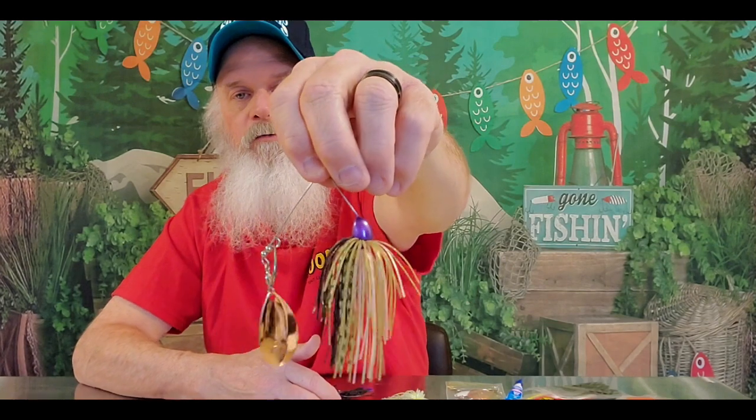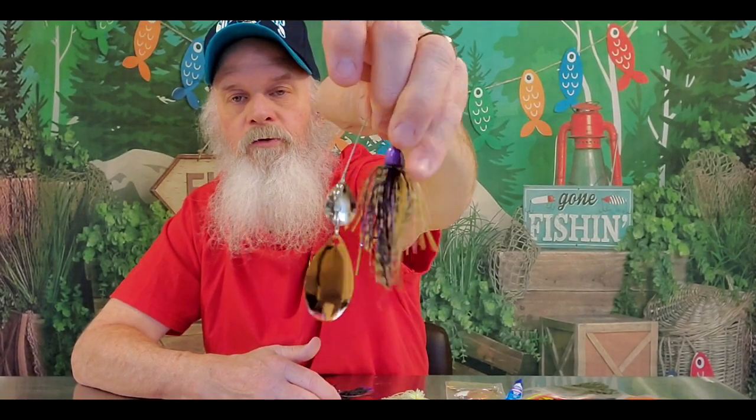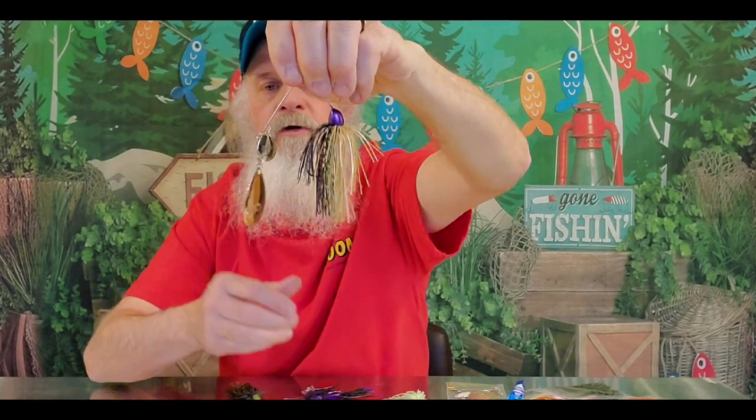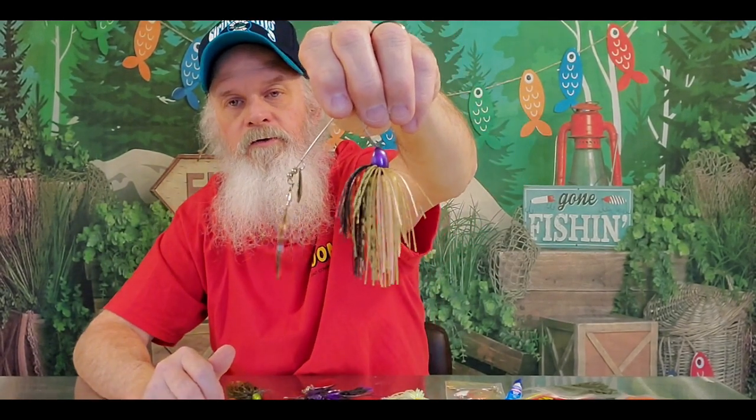Another one I use copper on is a full head type of bluegill — it's got a lot of purple in the skirt, so I painted the head purple. This also has a copper blade, same size blade. The thing about these, I could still throw a big four-and-a-half Hildebrand. Hildebrandts run bigger than other blades, but I can get away with this big four-and-a-half in the back because it doesn't pull a lot — it allows it to sink better.